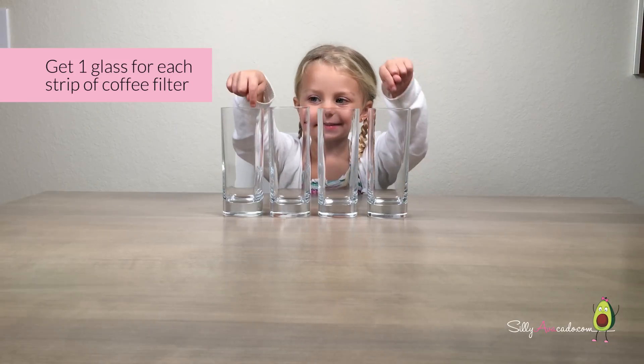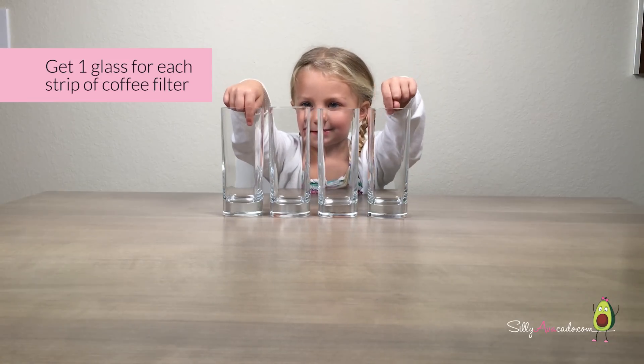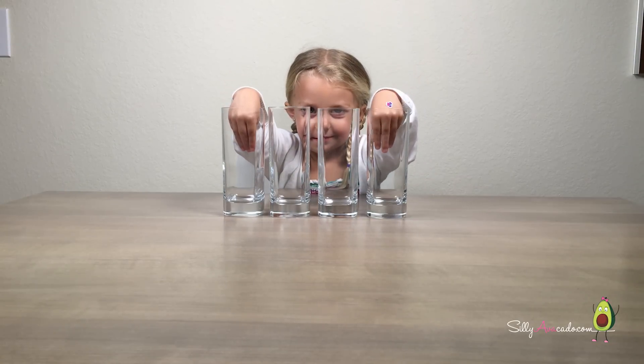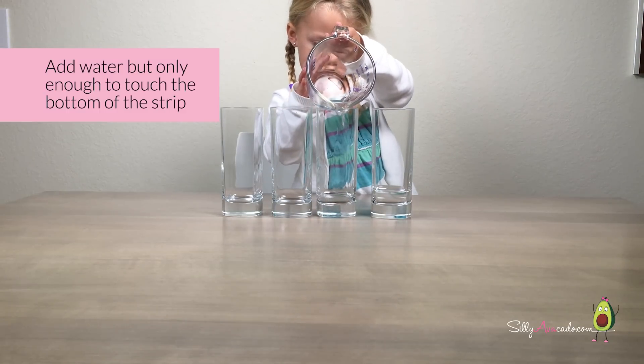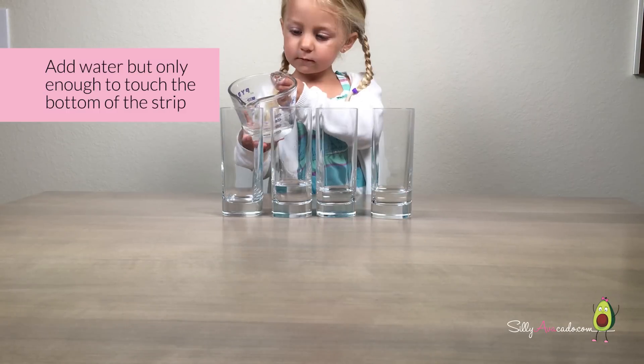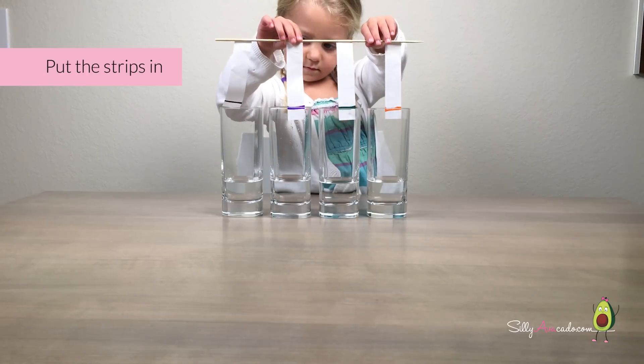Get one glass for each strip of coffee filter. Add water, but only enough to touch the bottom of the strip. Put the strips in.